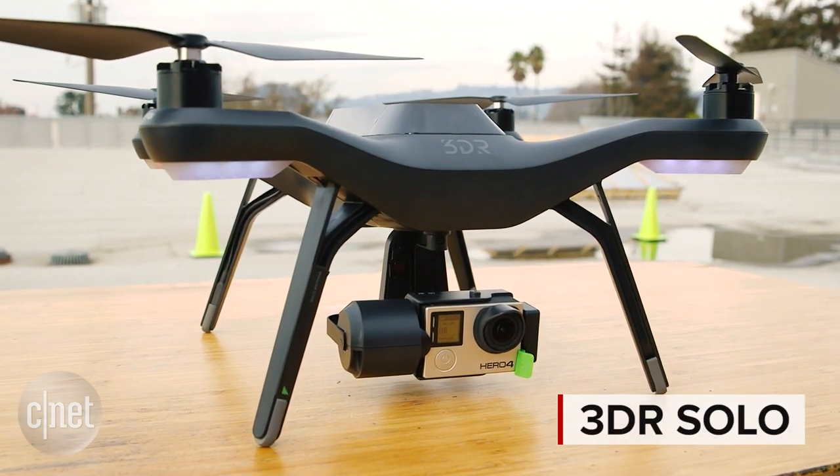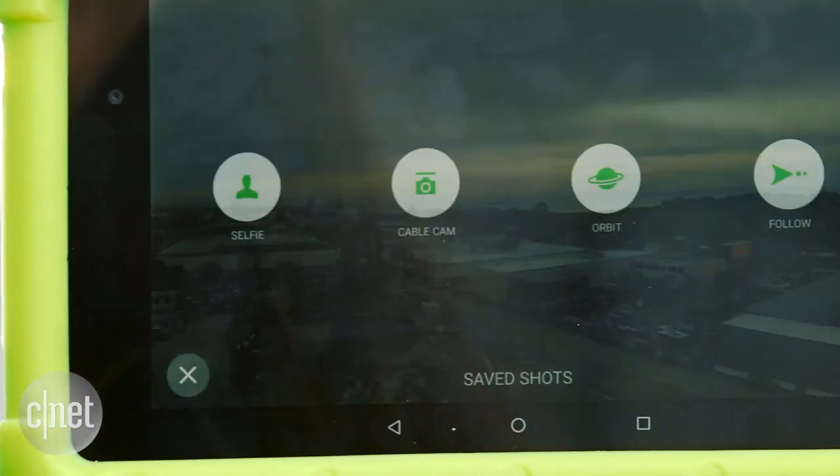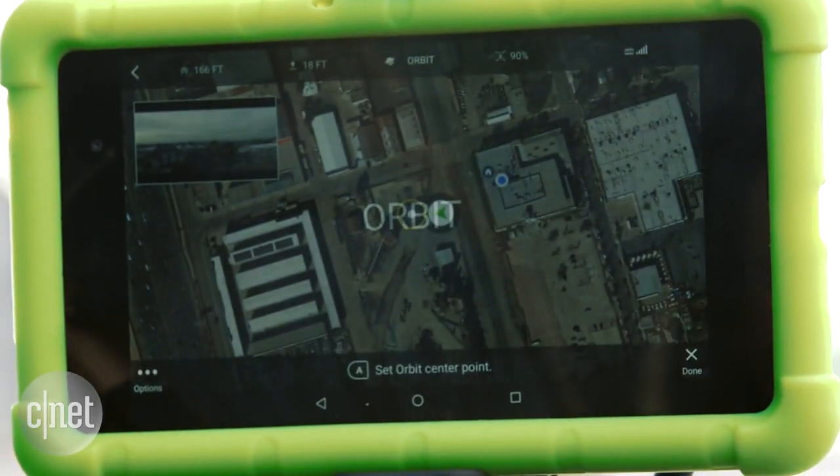It's a regular looking drone, but has a couple of cool features when you're flying it. You can do things like selfie mode, follow mode, or even orbit around a particular structure.